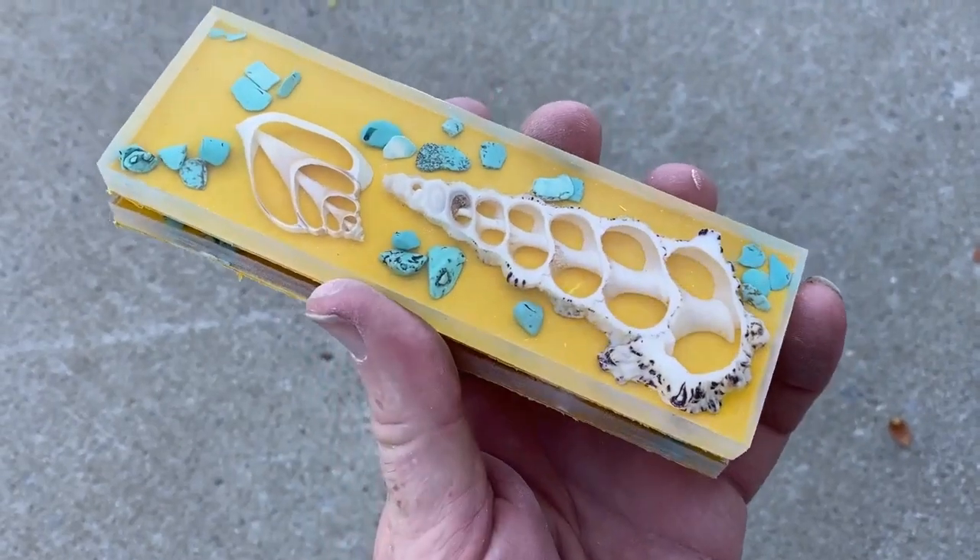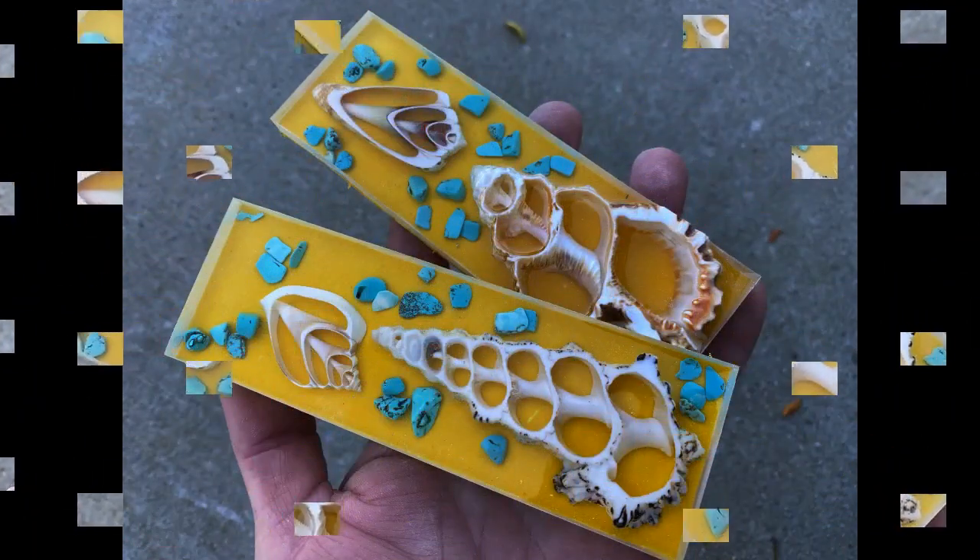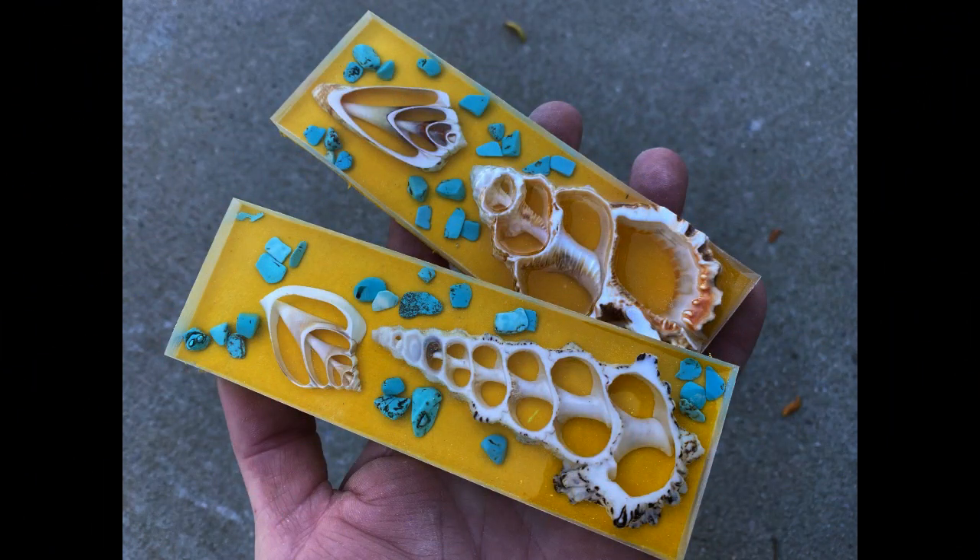I just glued some yellow liners onto these. If you stay tuned, probably two videos from now I'll have the sea turtle themed knife hopefully mounted with these scales.